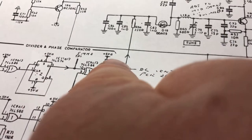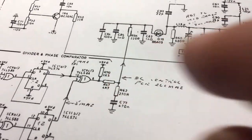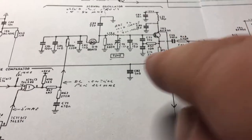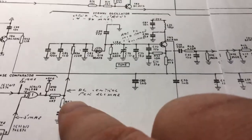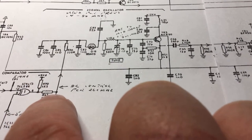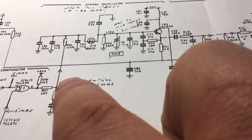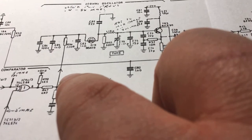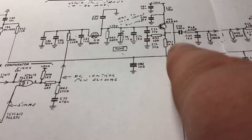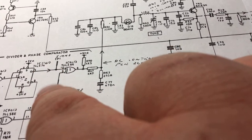A loop filter smooths the pulsed output into a clean DC control voltage. If the oscillator runs high in frequency, the pulse width modulation out of the comparator changes proportionally — it may swing to negative voltage or positive voltage to pull the oscillator to the correct frequency. Once the oscillator is under control and producing the desired frequency, both inputs match and the output remains constant. Any temperature changes, nearby screening, or even bringing a hand close to the circuit can affect oscillation, but the PLL compensates and keeps the oscillator locked.